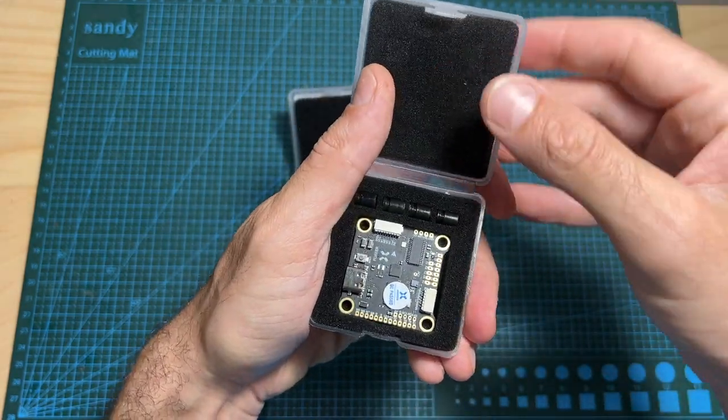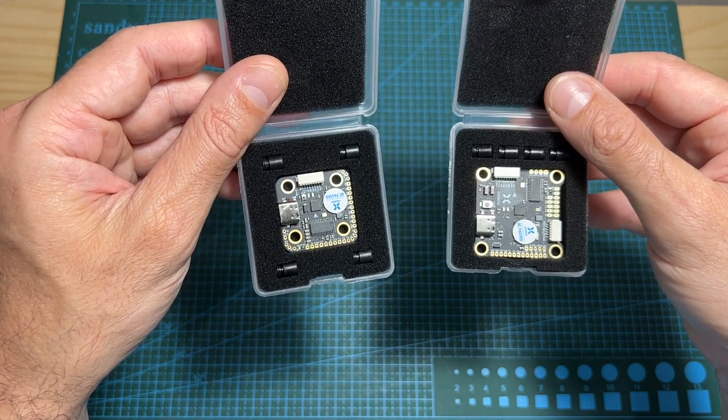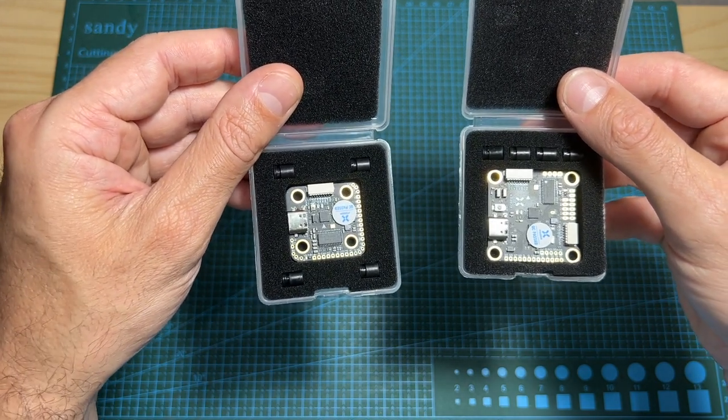In this quick video I'm only going to go over the features and specs of these new flight controllers, and soon I plan to feature at least one of them in a build and flight video.